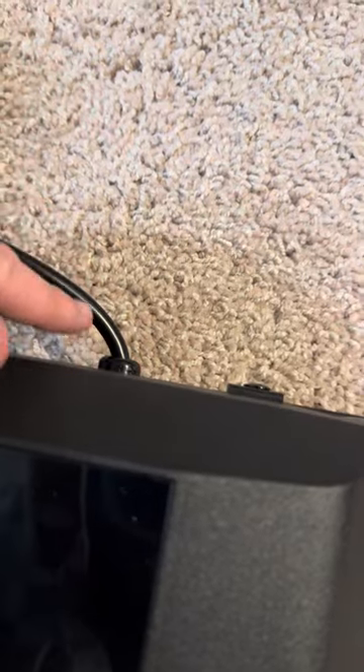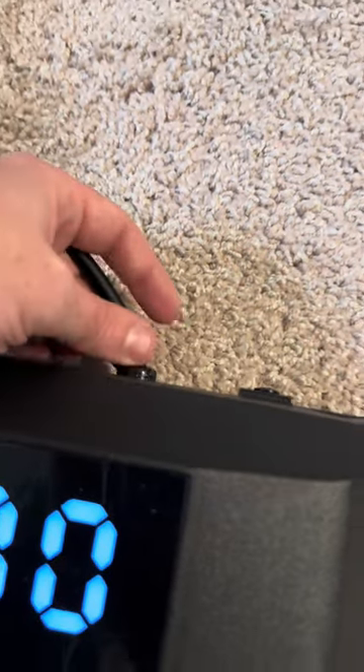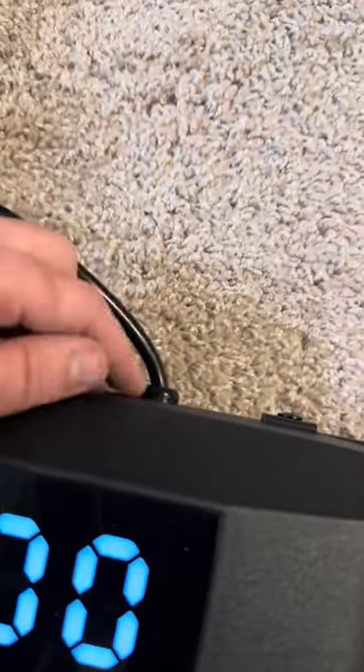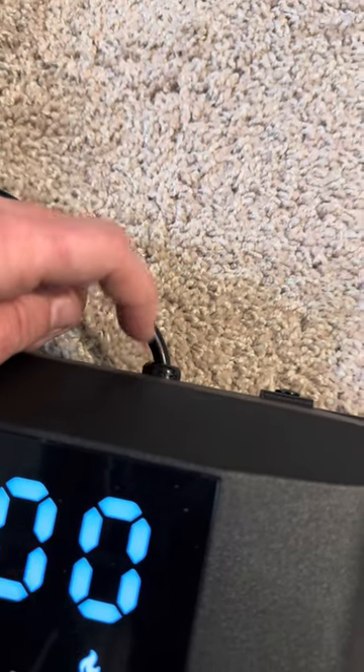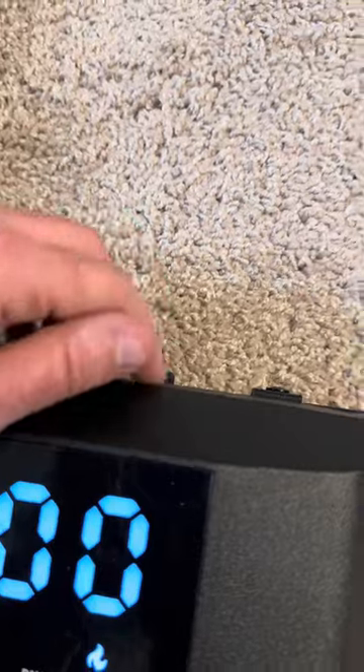One thing I will note that I wish was a little bit different: the power cable does not come off of the machine here. So if anything happens to this cable, you potentially might have to replace the whole thing. Whereas some other models you can pull it in and out kind of like a normal computer plug.